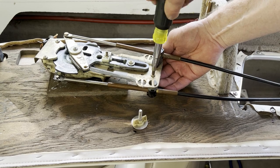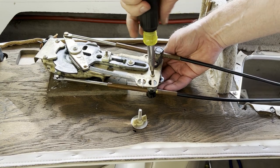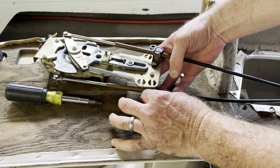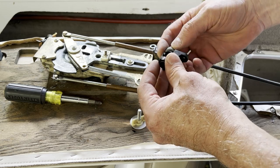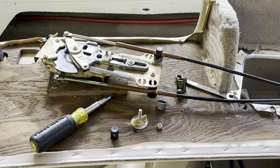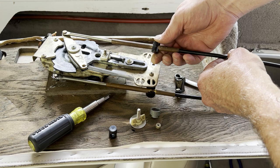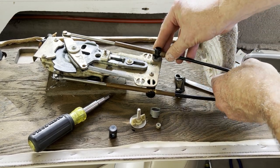To take this holder off you'll need a three-eighths or 10mm wrench and a Phillips head. Take that off, remove it, and you can see what's actually broken — this piece just broke in half. Since these holders are molded onto the cables, I'll end up buying a new cable. Now I've got to figure out what size cable I have.